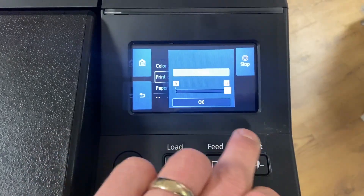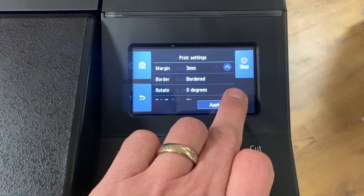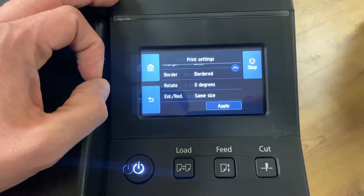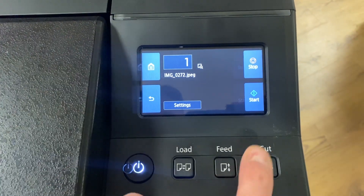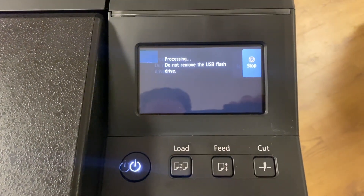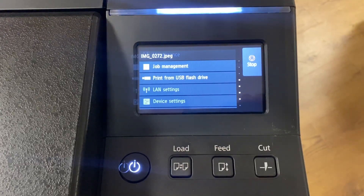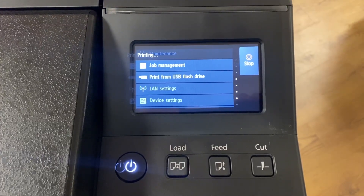Now if we want the final paper source — same size. That will now run straight from the USB stick and we'll see what it comes out like.